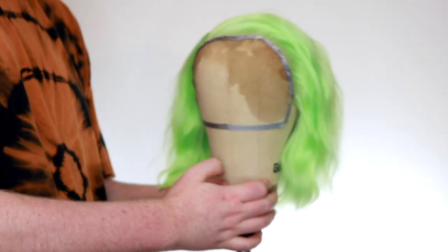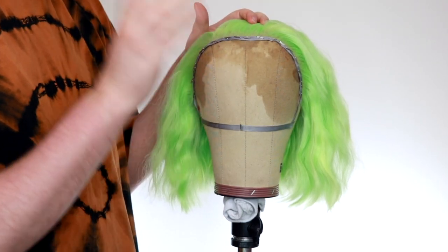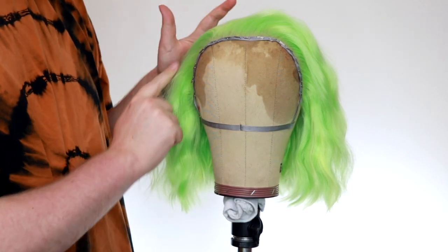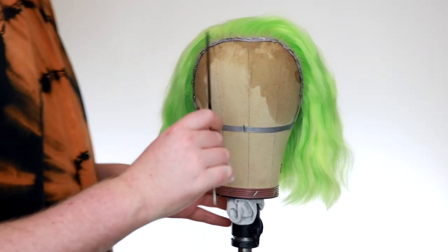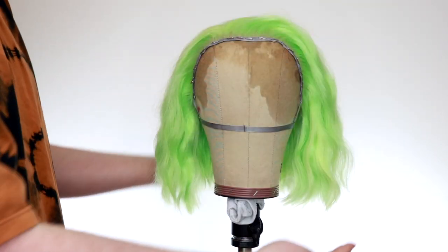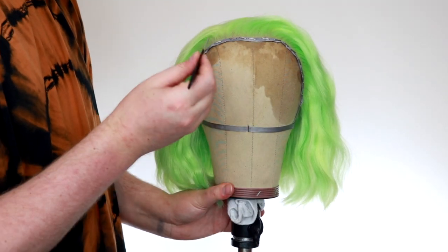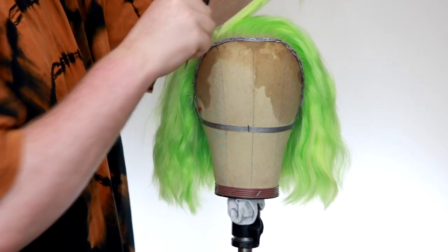My wig is blocked down and she's ready to be styled — this is the most important part. Using the ribbon helps to keep the hairline flat, so then when you do go to wear the wig, your hairline is flatter to your head, making it easier to glue. First of all, we're going to decide where we want the parting to be and what rollers we're going to use on each part.